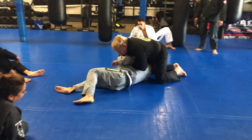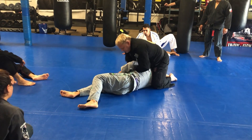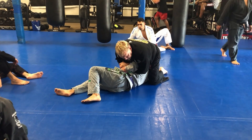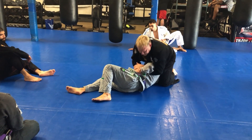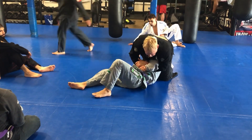Now I turn him up and I have two options — I can kickstart his face and come back to the kimura. Grab your pants, keep your body weight on the arm, push into the pants. He's not going to let me rip it out; he's too strong. So I push in one time, then I rip it out.